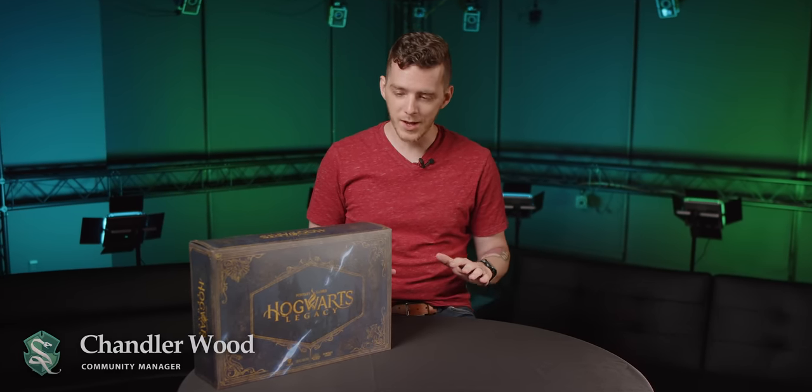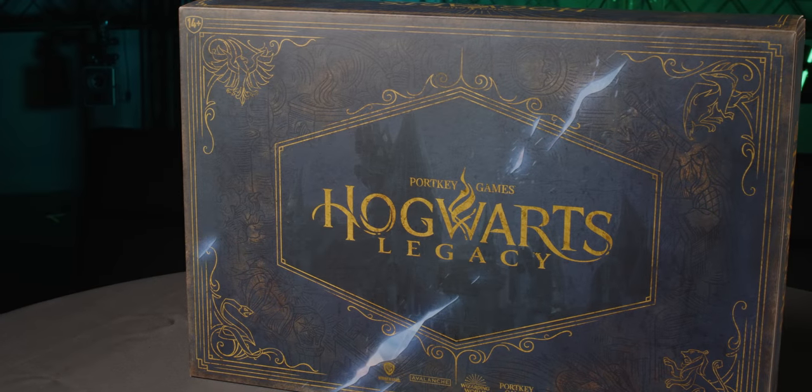Hey everyone! I'm Chandler Wood, Community Manager at Avalanche Software, and I am so excited to be able to finally show you something I know you've been waiting a long time for — the Hogwarts Legacy Collector's Edition.